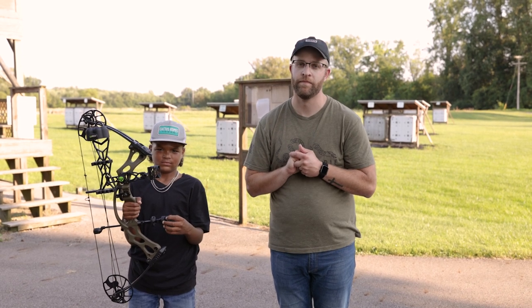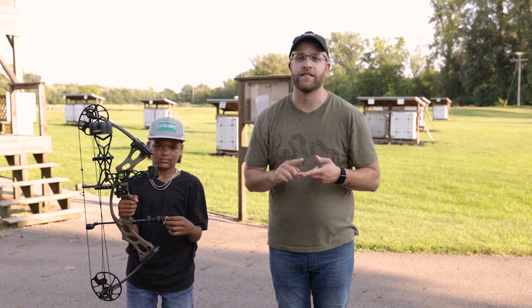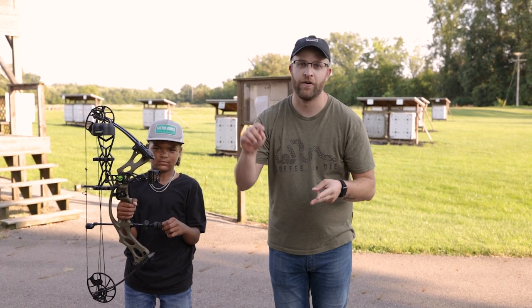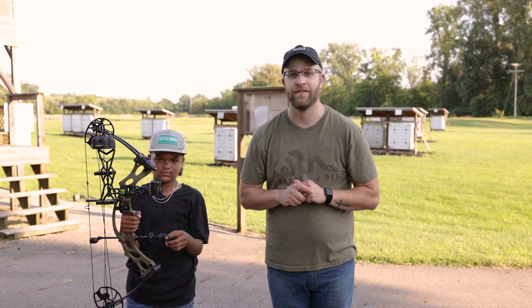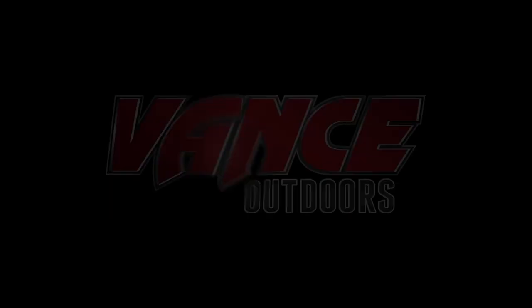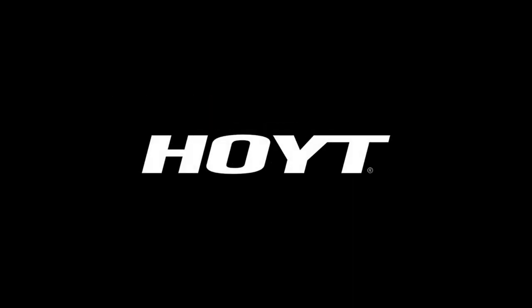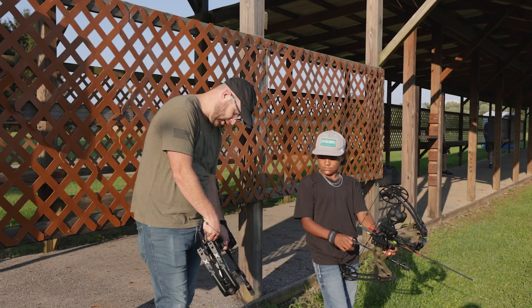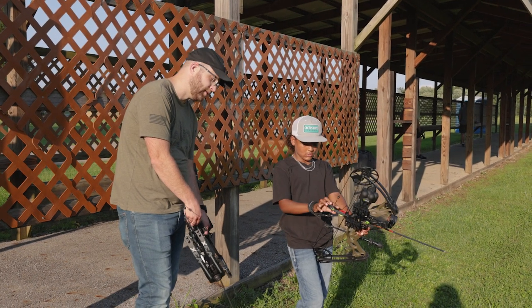As always, guys, we thank you for watching the video — like and subscribe to our YouTube channel and all our social media, all that good stuff, and we will catch you on the next one. See ya! Loser buys ice cream — you're gonna shoot 10 and I'm gonna shoot 20 close to the center.